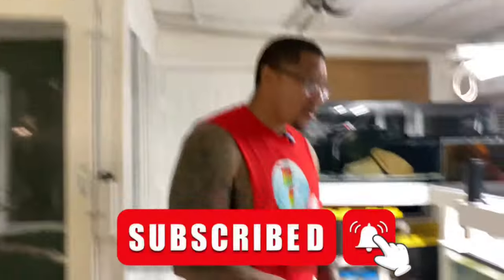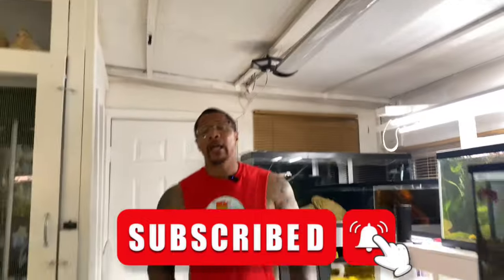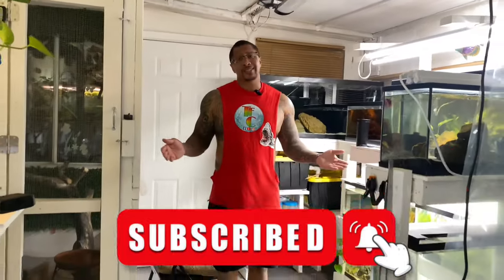Hey, what is going on with you all? Thank you for tuning in again today. If you're new to the channel, my name is Cleveland — welcome to the Fish Corner. Before we get started, do something for me: hit the subscribe button, hit the notification bell to know whenever I upload. It doesn't cost a single thing — this content is free. Now let's get into the video.